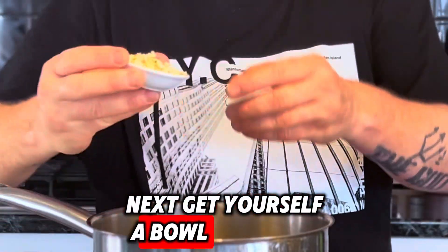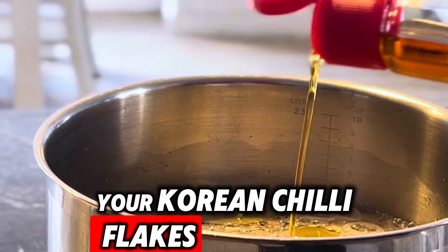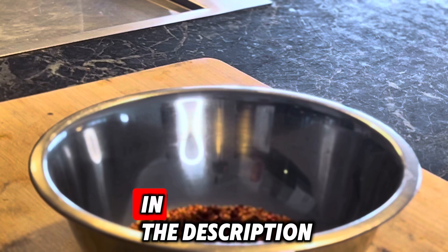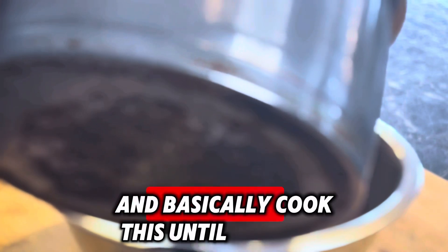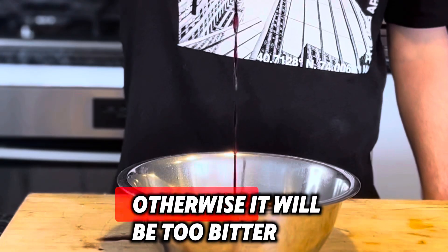Next, get yourself a bowl and pop in your Sichuan peppercorns, your Korean chili flakes, and all your other dry ingredients listed in the description. I also like to add a little bit of sesame oil in with my oil, and basically cook this until your garlic browns but does not go black, otherwise it will be too bitter.